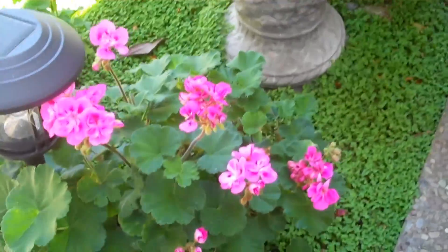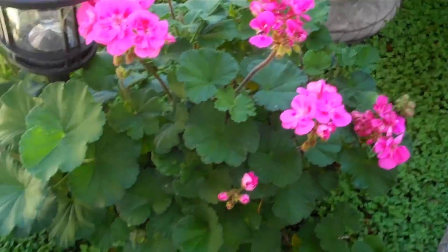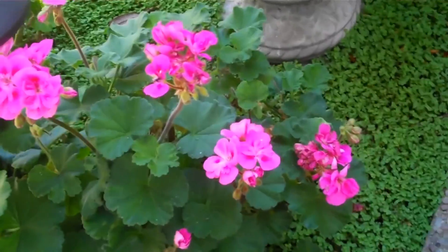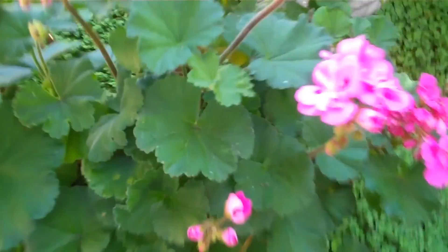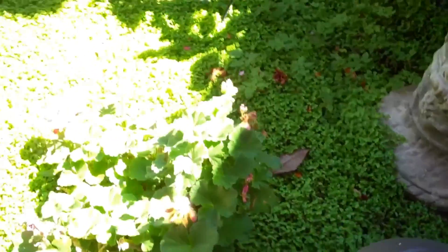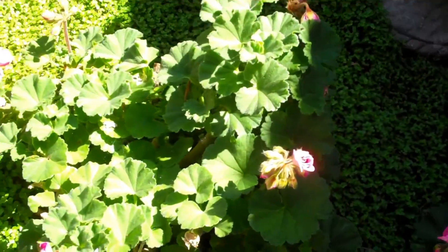I'm in the backyard now. This is a geranium that really wasn't looking all that great, but I cut off a lot of the dead branches and look how nice and healthy those leaves are. This one is actually looking pretty good. This is its kind of sister plant right beside it.